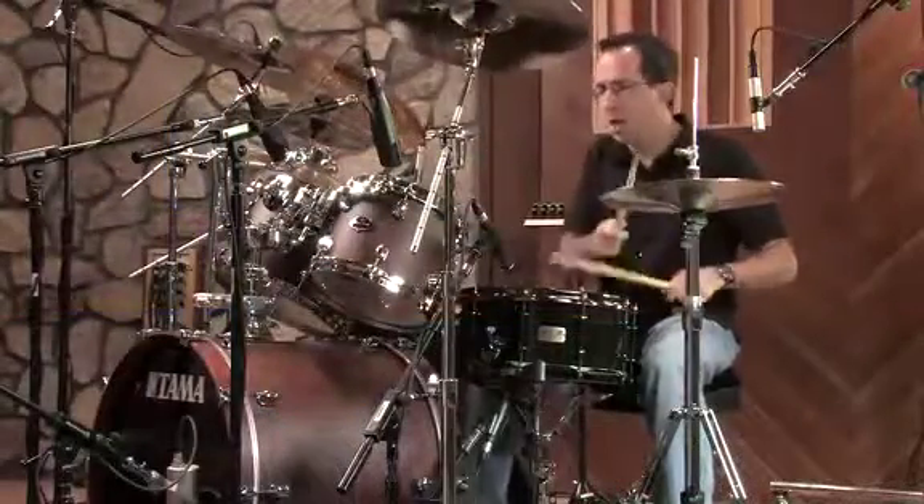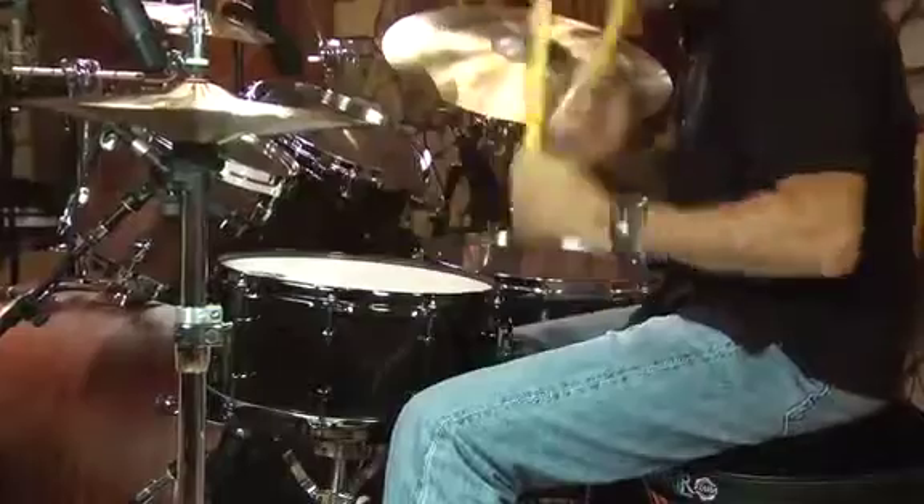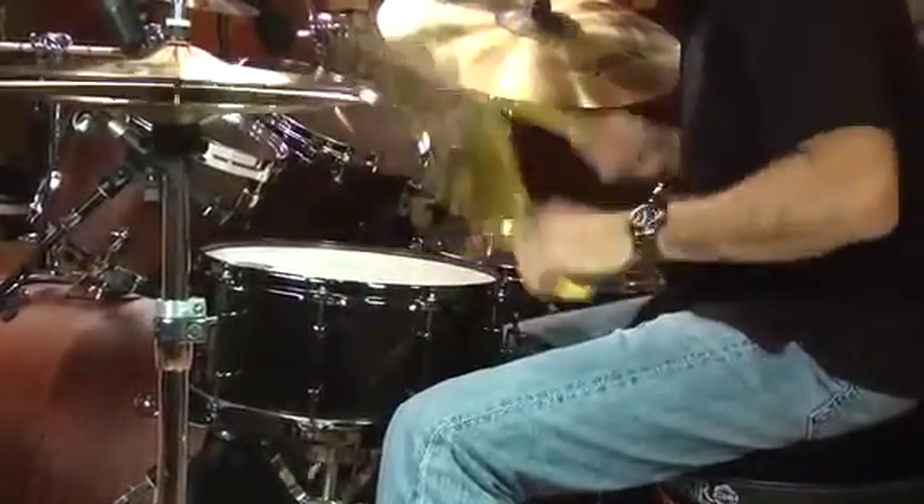It definitely could stand up to punk and hard rock and metal. You could also play some of the more aggressive forms of modern R&B with it. The 42 strand snares on this drum really add a lot of wetness to the sound, and that gives it even more presence.